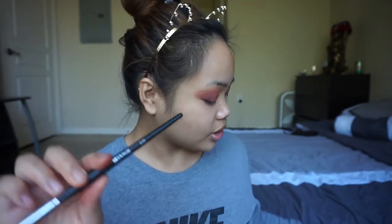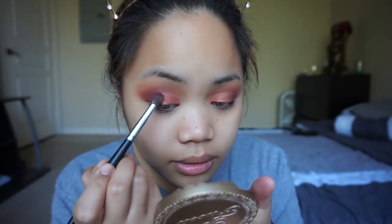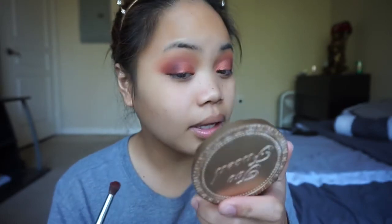Now I'm going to take this Morphe E17 brush and grab the same shade Jaxx, right next to Roxanne, and apply this onto the outer V to really blend the colors together. I'm actually debating whether I should add glitter onto the cut crease part, but I'm nervous because I don't want to mess up this look — but we're gonna do it anyways.